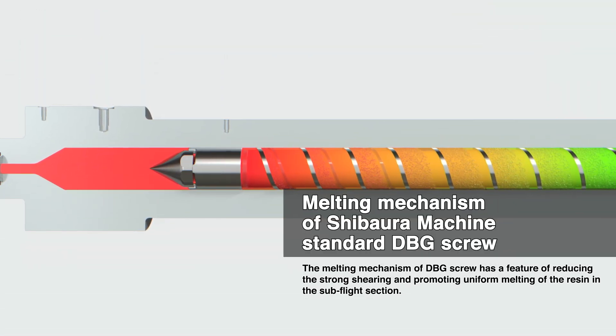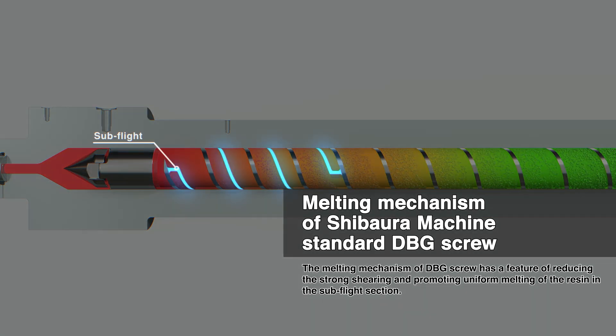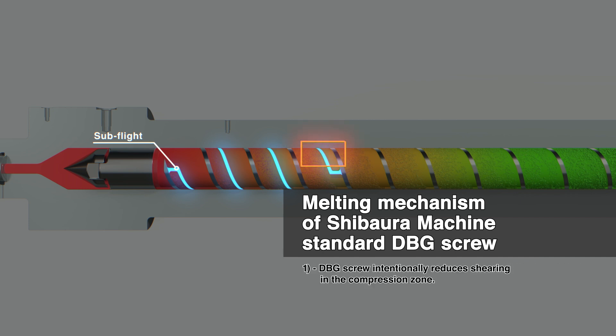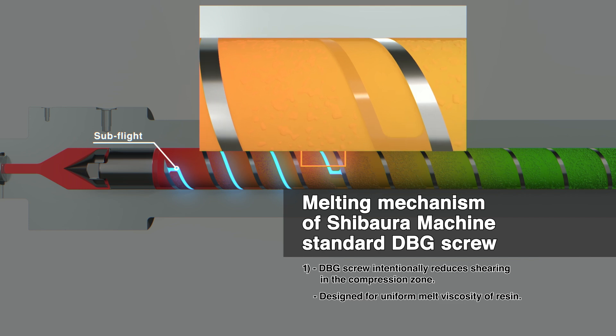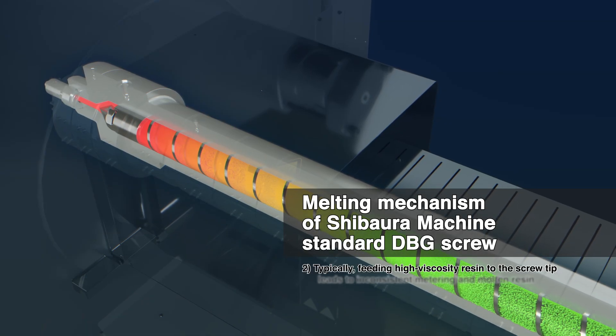One feature of the DBG melting mechanism is that it suppresses this excess shear, enabling uniform melting of the resin in the subflight. (1) DBG screws are designed to suppress shearing in the compression zone, so that molten resin with varying temperatures fed to the subflight enters the solid channel. (2)